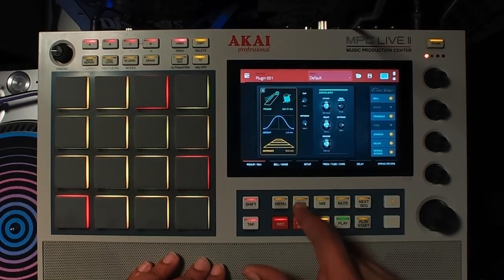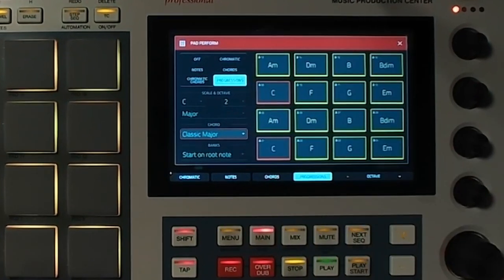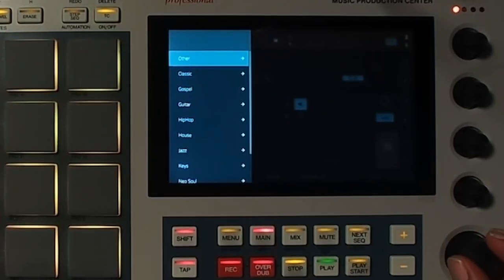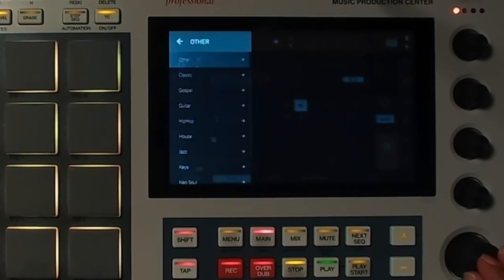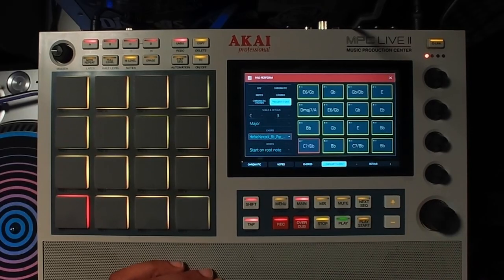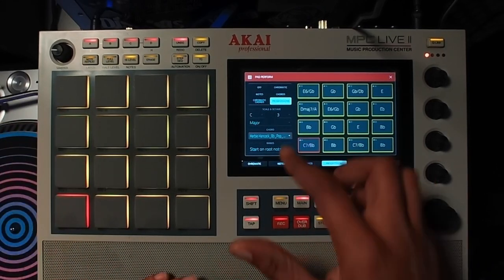I'm going to go into Main and select some progressions that I like. The progressions I'm going to use in this video actually come from Musician Paradise, who is a very dope producer and keyboardist. I'm going to select some of his Herbie Hancock progressions — that's the one you heard from the very beginning of the video.